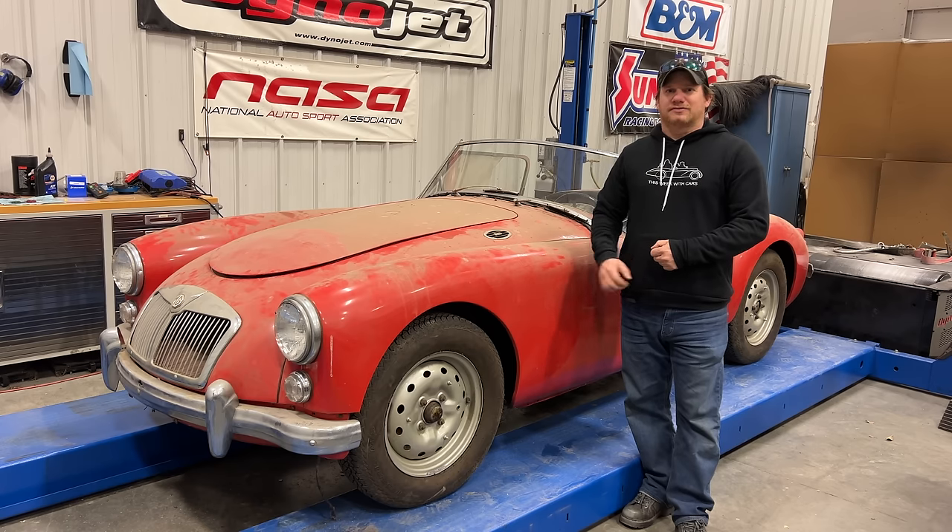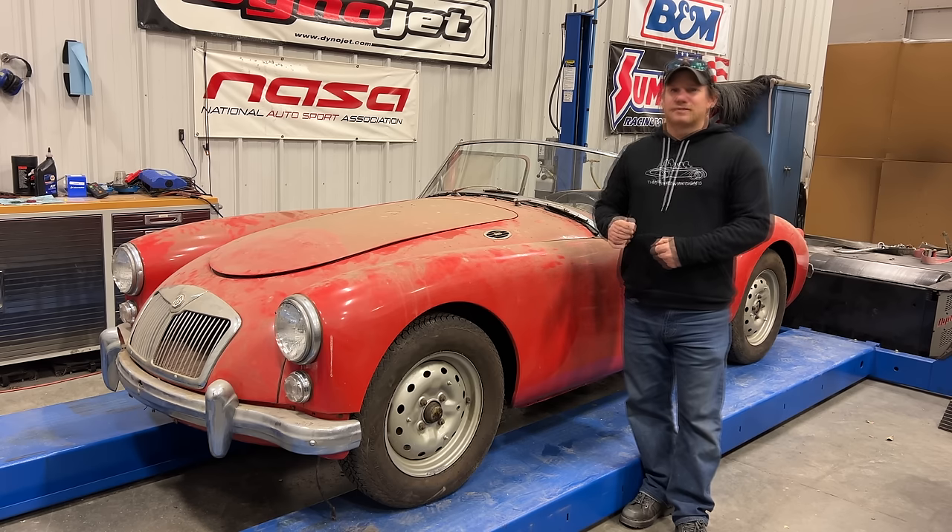I'm Steve for This Week with Cars and today we're back with my 1960 MG MGA. Last time we made a list of parts that I needed and I have received those plus more, so I'm hoping today we can make a lot of progress on this car.